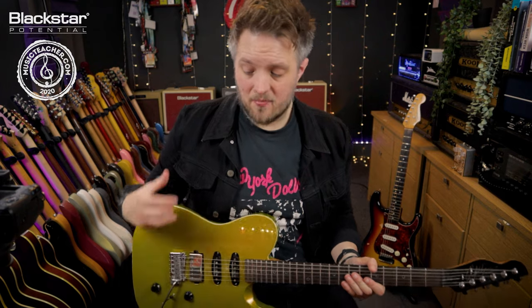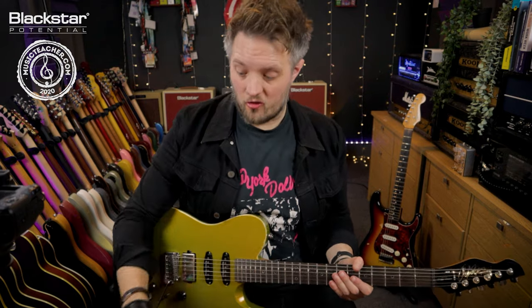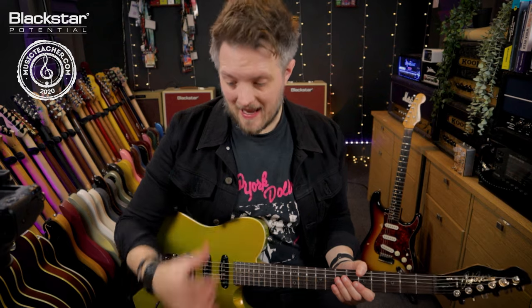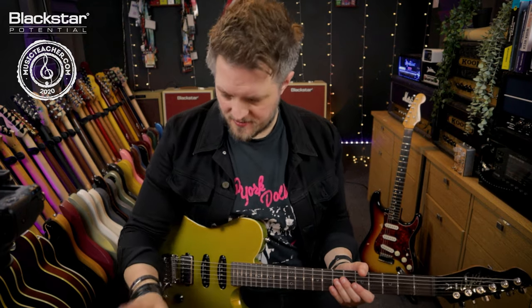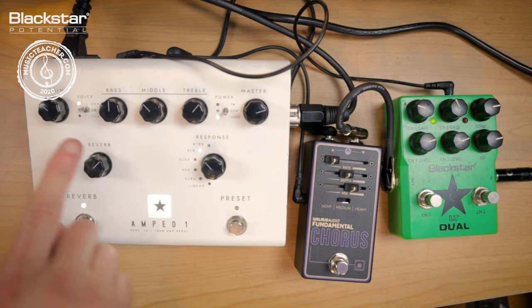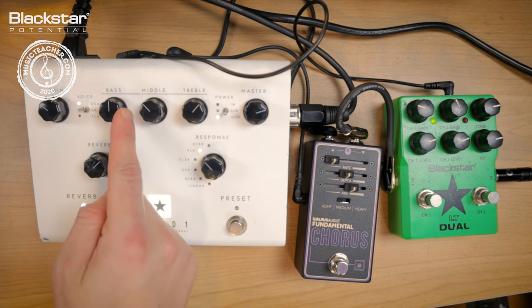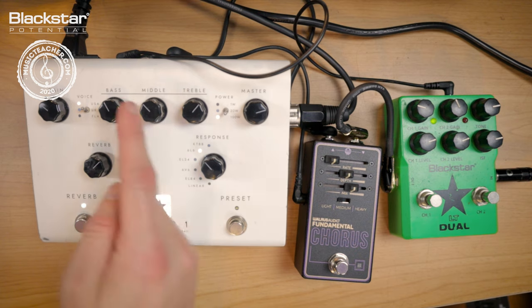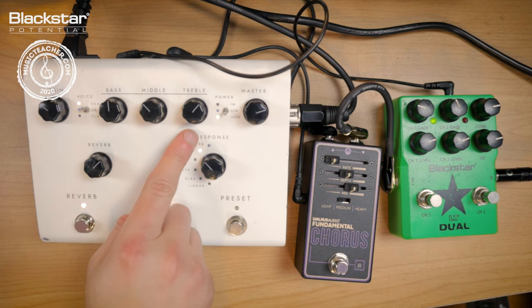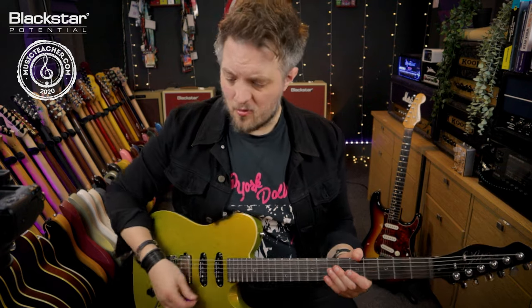Now I'm going to run you through how I would set this up tonally. When making your own small rigs you need to use your own tonal judgment. I'm using the Amped One as a clean amp here — you can push it into some light overdrive, but for this video it's exclusively clean. I'm using the 6L6 response with the USA voice. I've got the mid slightly scooped, the bass at midnight, the treble with a slight top boost, quite a bit of reverb, and the gain quite low — I want this to be pretty clean.